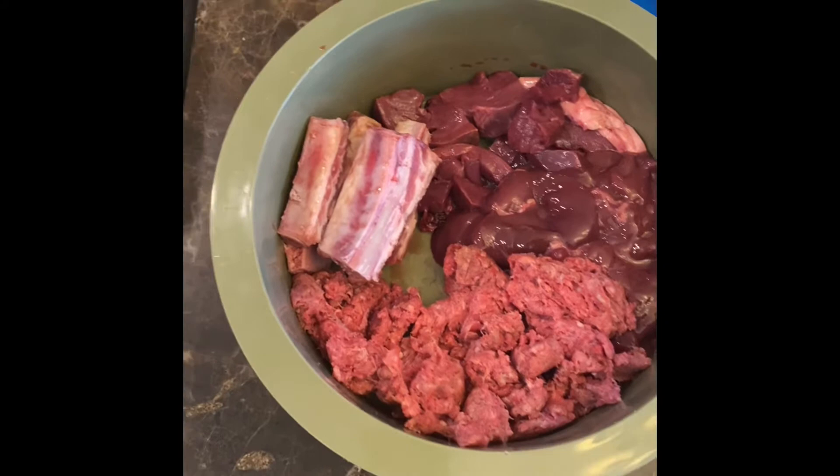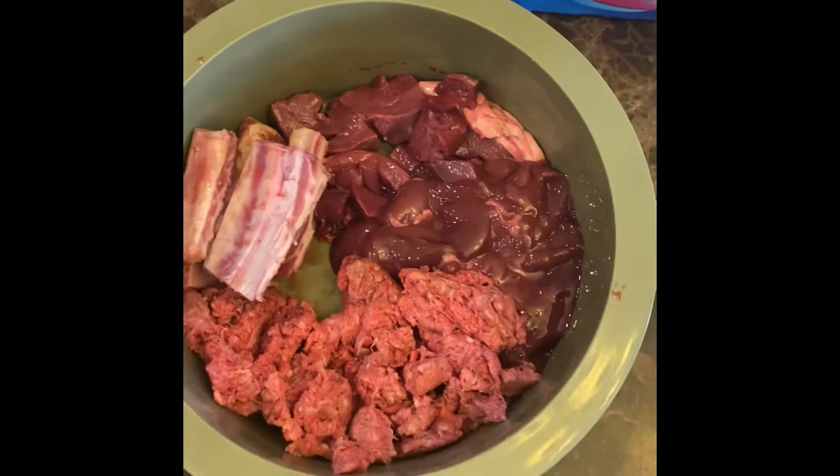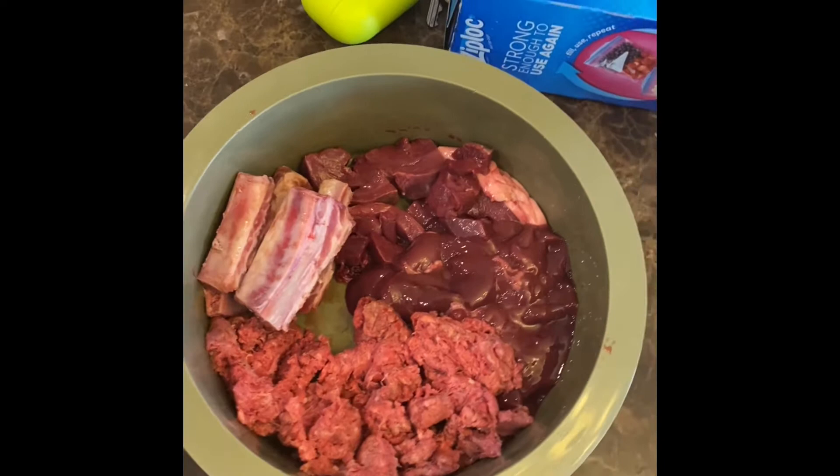Here's everything — it looks a little big right now, and it is a lot of food. He didn't have a big breakfast. We have the heart that I cut up, some liver, some ground beef, and some rib tips. Whatever we don't eat, I'll just package up and put in the refrigerator for later.